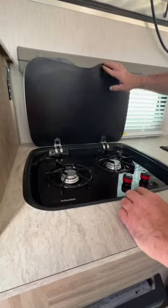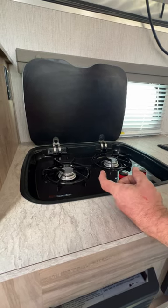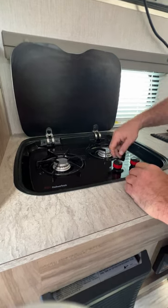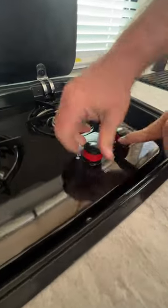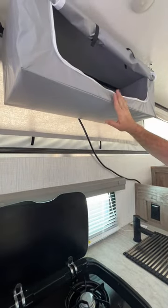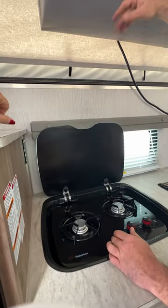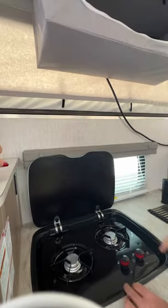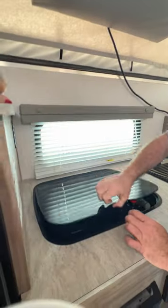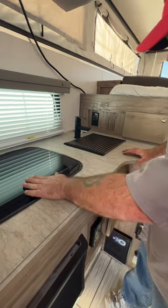Next we've got our stove range area. You do have to use a barbecue lighter to light it — turn the knob all the way to the light position and then use your barbecue lighter. I'd recommend taking the grate off if you have the burner on with no pans, because that heat over time will cause damage. Also always make sure the cover is down during travel, and it is not a glass stove top.